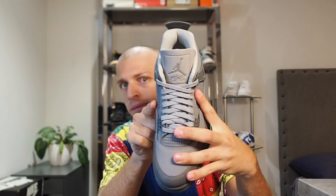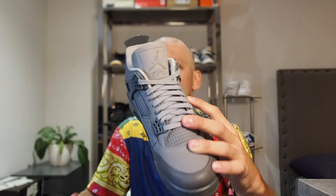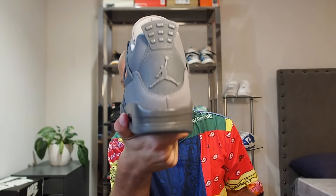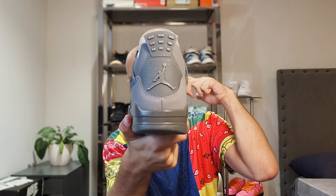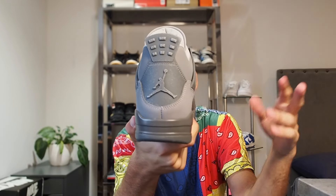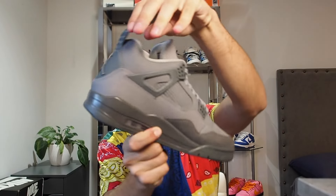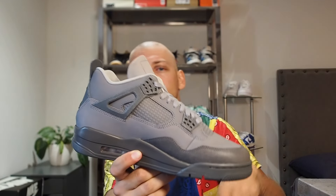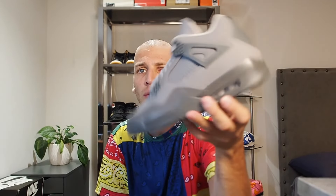On the medial side we've got the same thing — wings logo right there — and it's pretty even on both shoes. We've got the Flight tag on the tongue right here, which is pretty cool as well. Flight tag on the back too. I do wish they put 'Nike' on the back, but I understand it's not an OG colorway so there'd be no real point. We also have this pull tab right here, which is pretty cool.